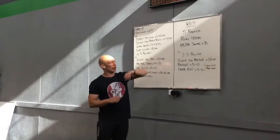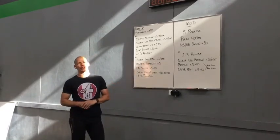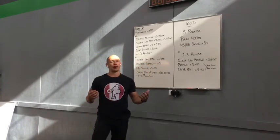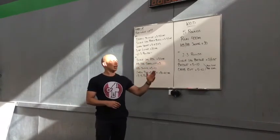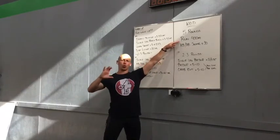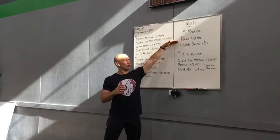You'll move into that work set. 5 rounds of work. Run of 400 meters. Into a kettlebell slash dumbbell swing of 30 reps and you'll hit that for 5 rounds. I'll have some cardio options here instead of the run underneath the workout description just so you guys can get that squared away with whatever you want to work on today. You can have some fun with that.